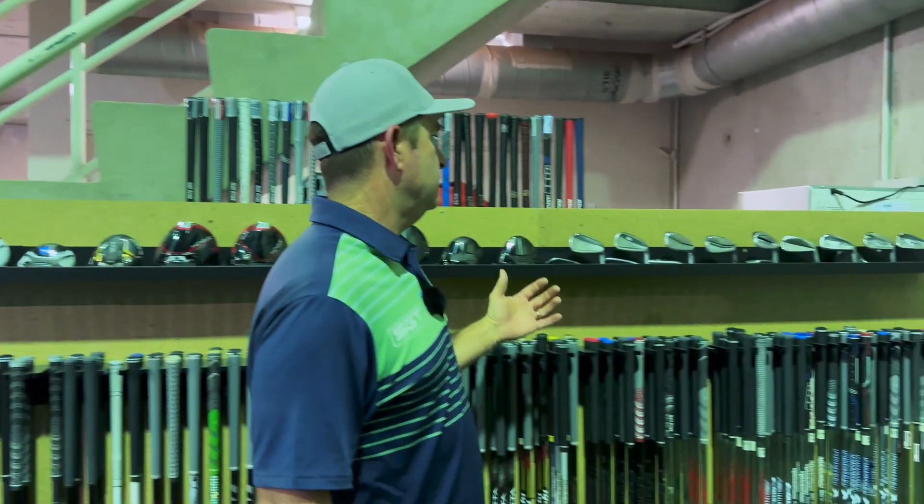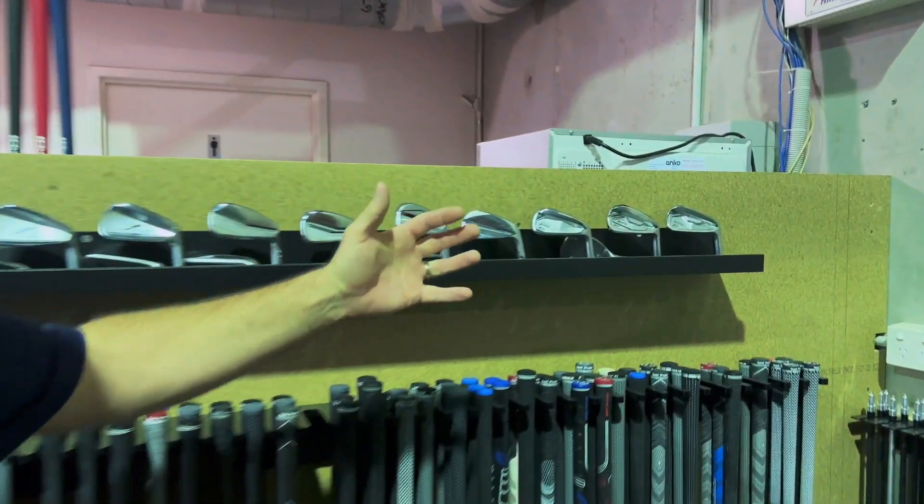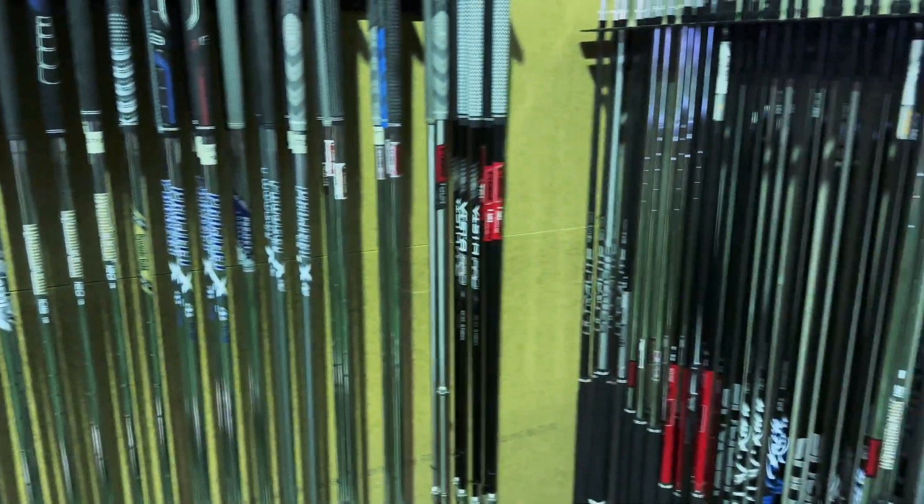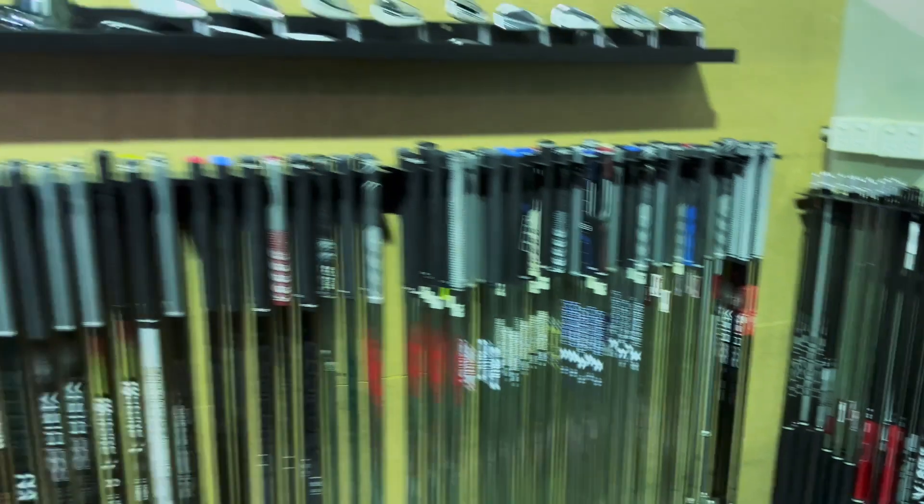We have a number of irons as well — 14 Cobra Srixon irons, all available for fitting. Looking down here at the amount of shafts we have on offer, there's quite a lot. So we can certainly fit you for drivers, three woods, and we do three hybrid shafts as well.